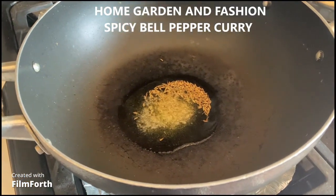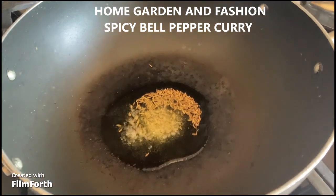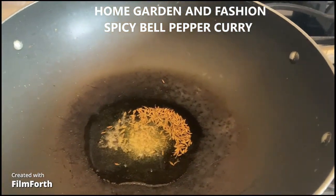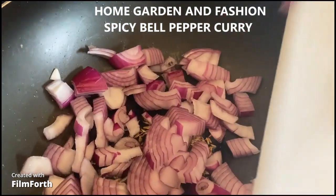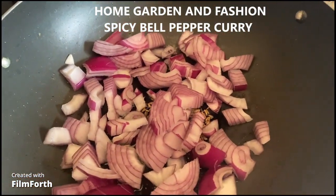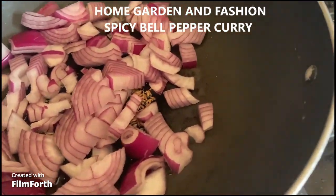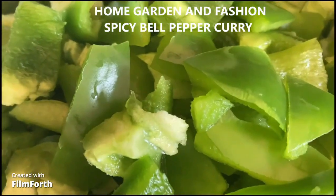Today we're going to make green bell pepper curry. I have a little bit of oil, and to that I have some asafoetida and cumin seeds. Now I'm going to pour in some red onion, then some ginger and garlic. I'll sauté until brown, then I will add my green bell pepper curry.